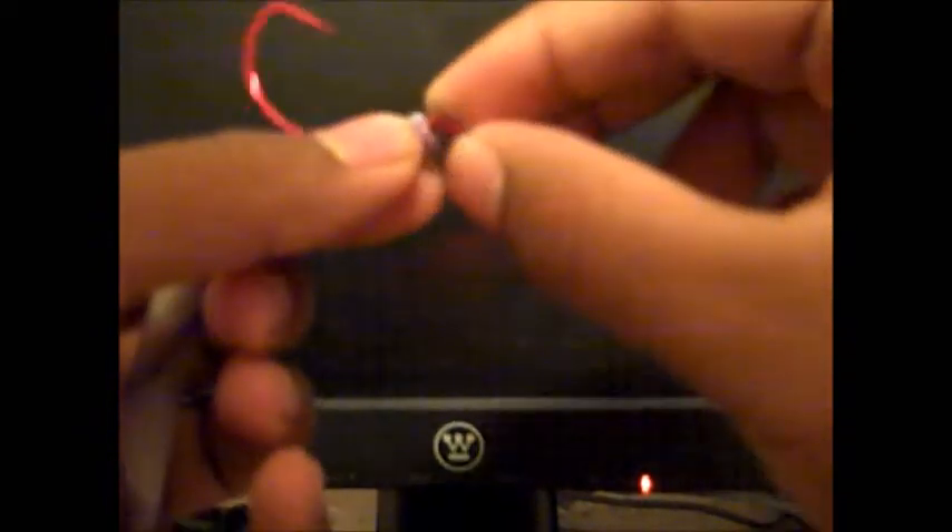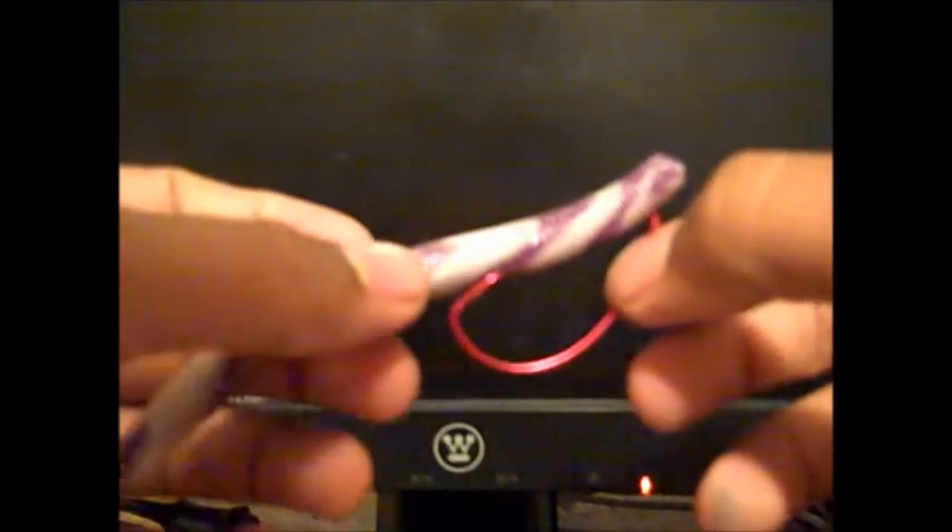Then you want to thread it all the way up. You see how the hook has this bend right here — you want to put your worm right there and kind of twist it over so that it sits correctly. It should look like this.